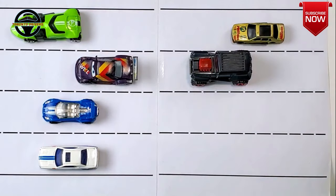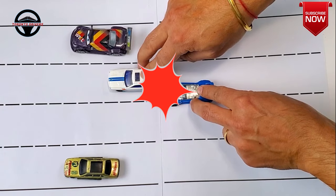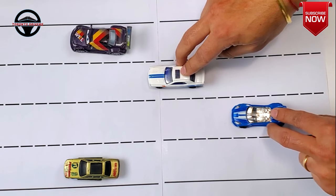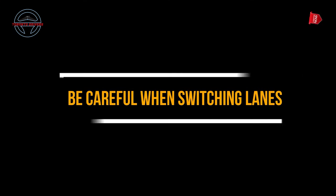A caution you want to take when increasing the speed is that you want to make sure there's no car in front of you, because if there is a car and it suddenly brakes then you're likely to run into that car. So do it very carefully.